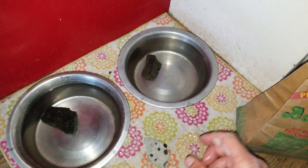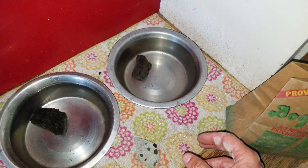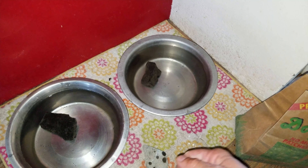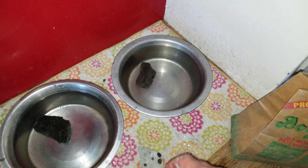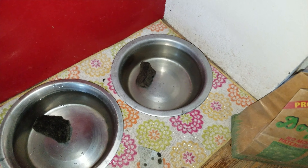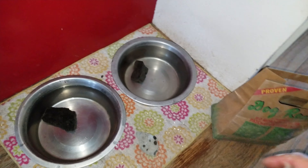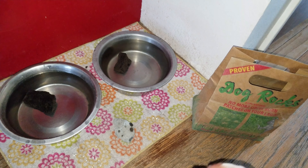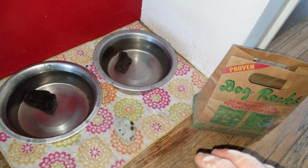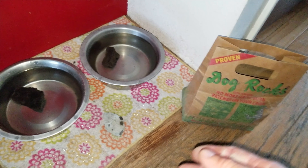They work fantastic. The easiest way to keep burn spots from showing up in the lawn is these Dog Rocks. They're about $17 for a two-to-three month supply. You just put them in the water bowl, pour the water out and refill it, keeping the rocks in there. At the end of the time, throw them away and reorder. They're safe — just mineral rocks that crowd out the nitrates and different things in the urine that burn the grass.